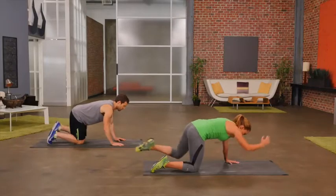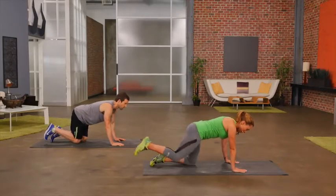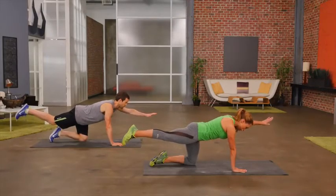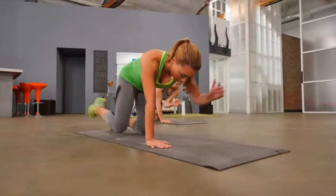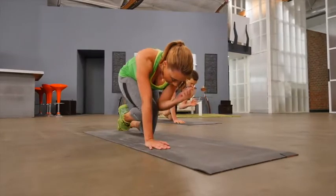Let's switch sides. Opposite leg back, opposite arm forward, and then crunch to the middle to activate your core muscles. Knee to elbow.